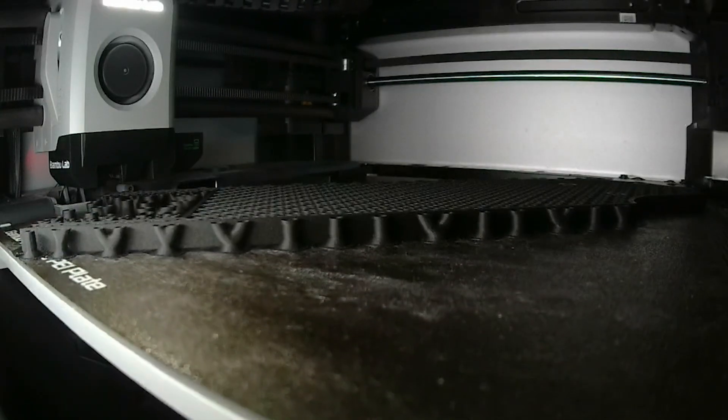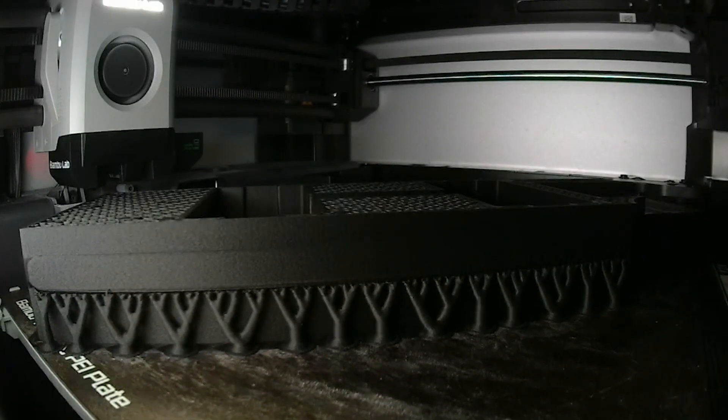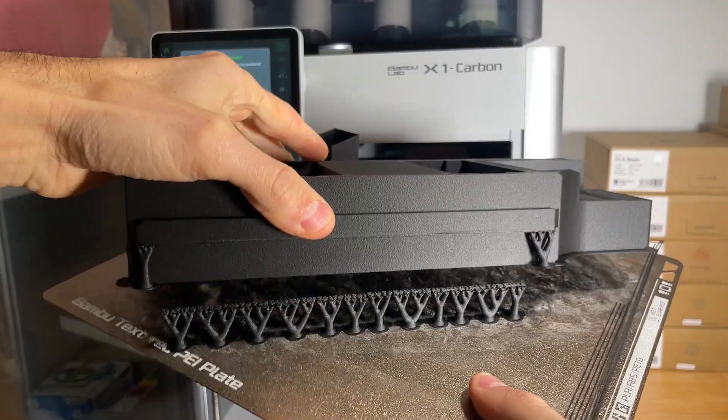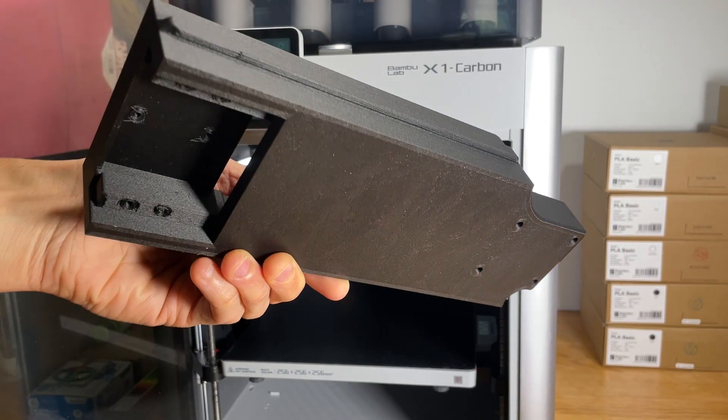To handle the string tension, the core is designed to print with 15% infill, 5 perimeters, and a 0.2 millimeter layer height by default. I recommend using tree supports, as they're easier to remove and leave cleaner results.